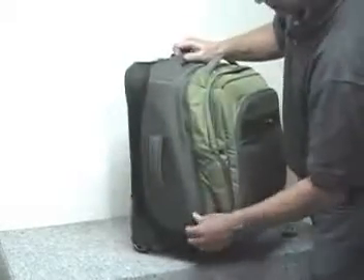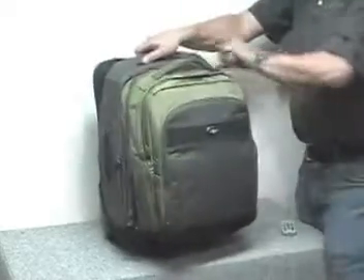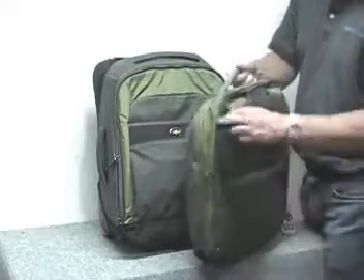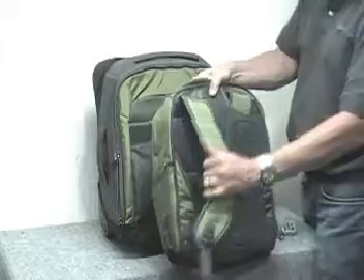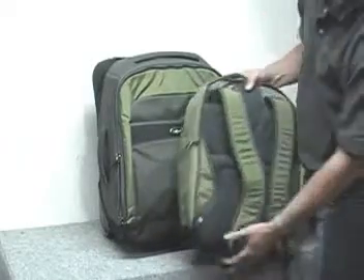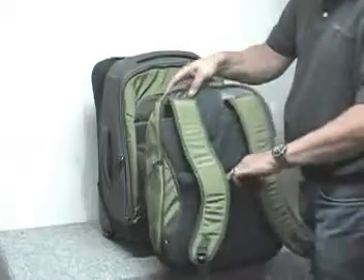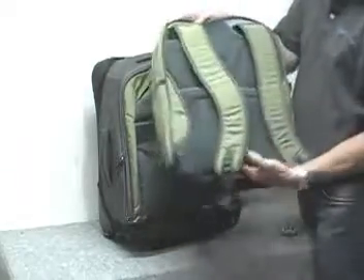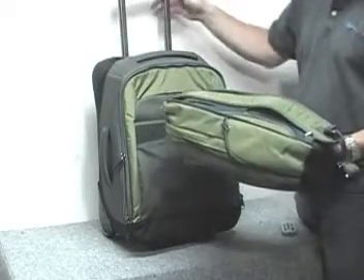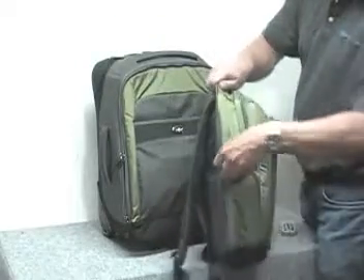This whole part here unzips right off. So you have a separate day pack with backpack straps that come out. It may hook up right down here. And then you have another sleeve here that you can slide over the upright of a handle system, so you can attach another bag upright if you want to.